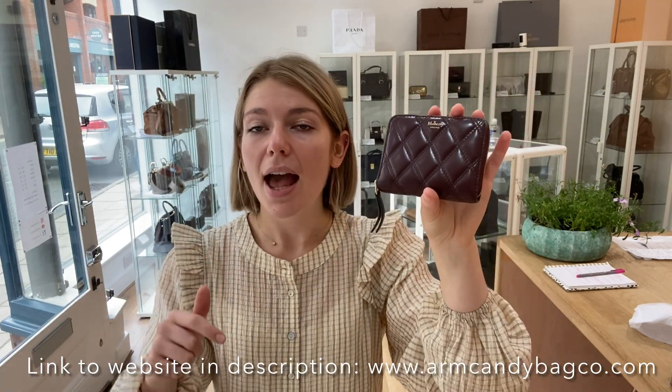So yeah, it's a really nice little purse and you've got all the little bits to go with it as well, which make it really nice and special. If you are interested in having a look at this, we'll put the link to it on our website in the description below. Before you go, make sure to like this video and subscribe to our YouTube channel and hit the bell so you get alerts when we post new videos. And when you do go over to the website, make sure to subscribe to our newsletter so you get 5% off your first Arm Candy purchase.